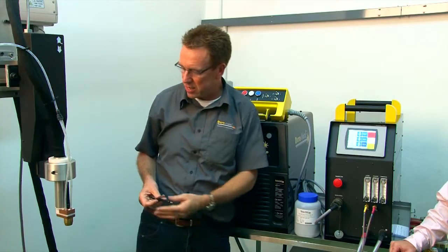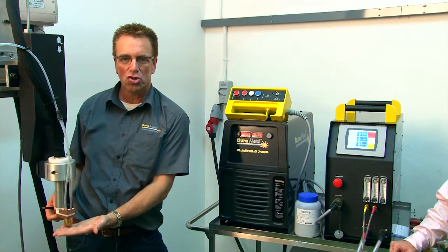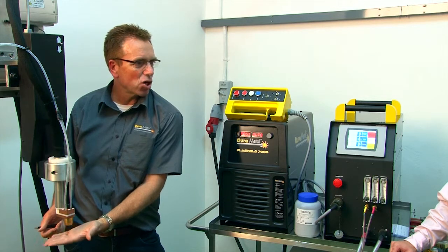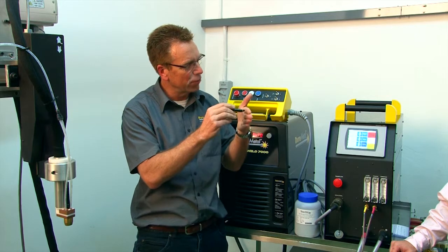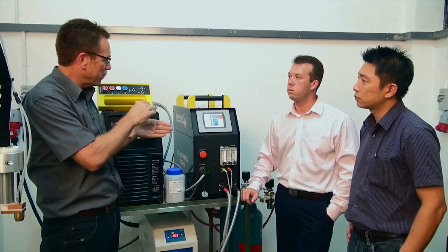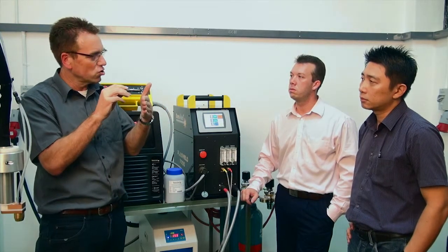The arc voltage control regulates the distance between the torch and the substrate, maintaining a constant height at all times. So if you have a substrate with uneven levels or welds, the built-in AVC will control the height of the torch all the way along.